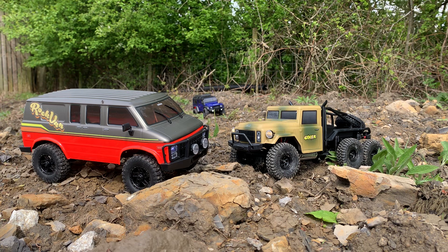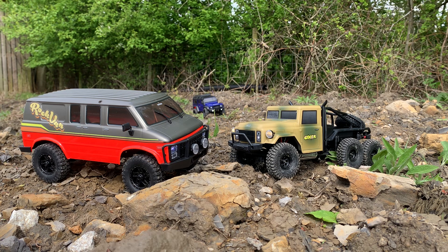We've got the newer FlySky RC systems, which is really good. On the remotes you've got your steering dual rates, steering trims, throttle dual rates, throttle trim, channel reverses, and some extra switches where you can adjust the drag brake and things like that.